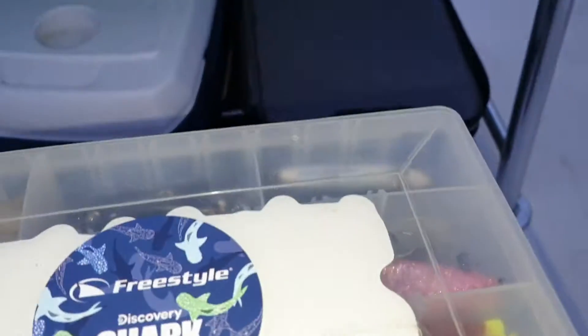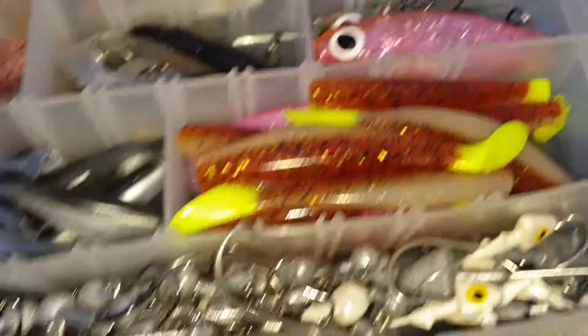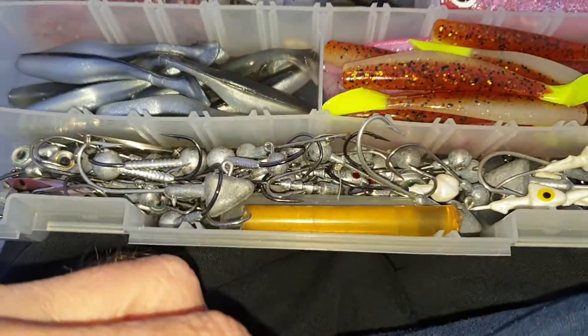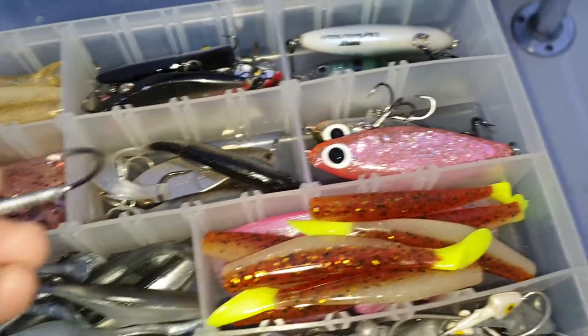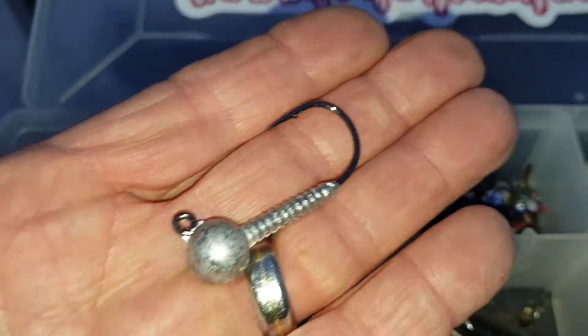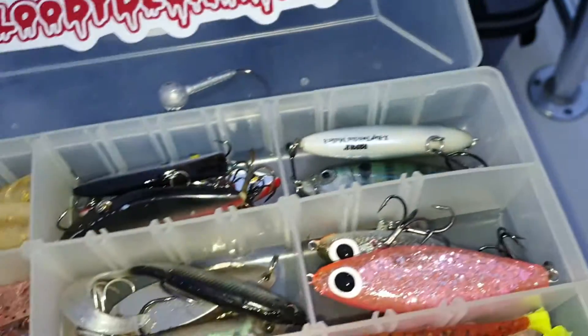Now, this is the jig I was just throwing to stretch my line out, but this is what I'm going to use to mean business. I think in here, the respective jig head I'm going to use is... let me see, I think I'm going to start out with one of these.